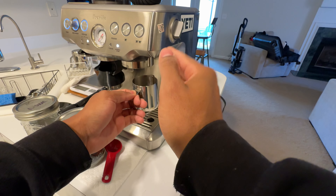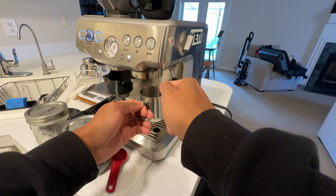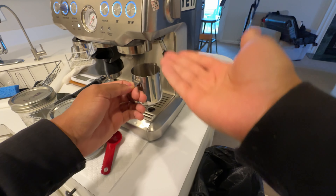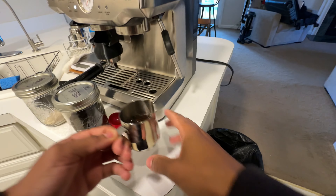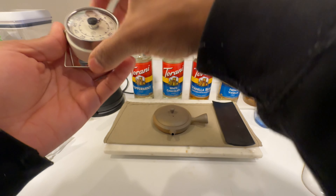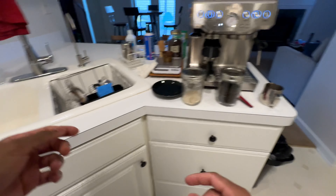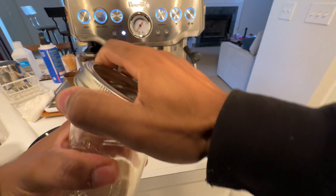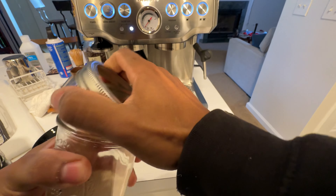So the leaves are gonna absorb a lot here. I'm gonna fill it up just above the spout to make sure I get enough liquid when I actually pour it into the mug. We'll let that steep for four minutes. I'll go ahead and add the raw sugar as well.